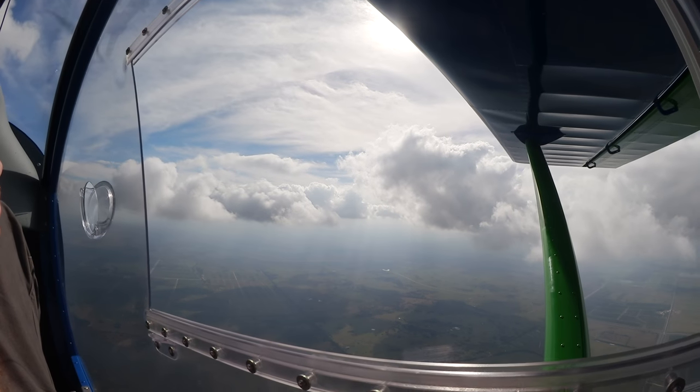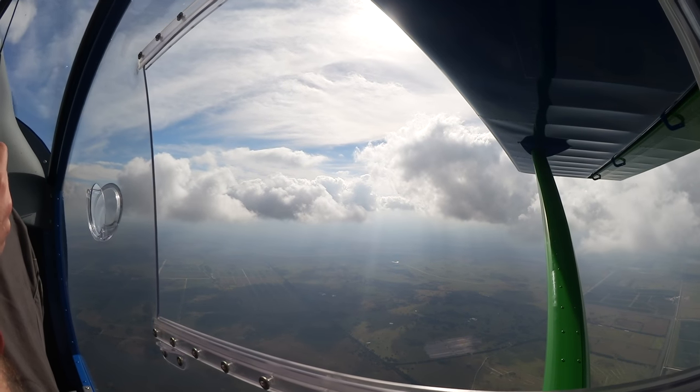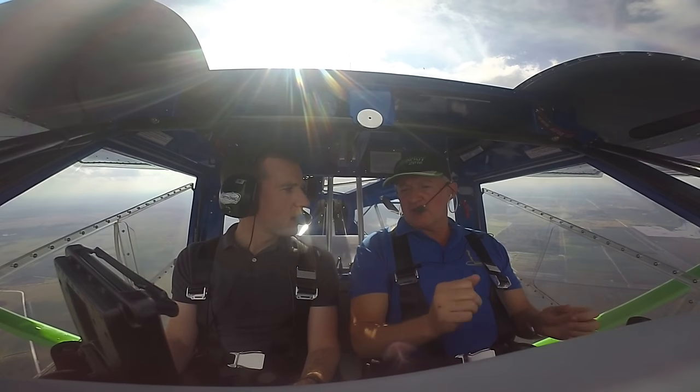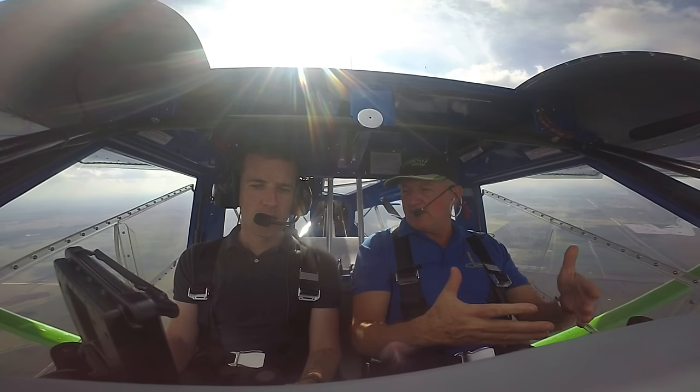It doesn't feel super light. I sometimes fly some other light sports and the controls feel a little bit silly, but actually the ailerons have a nice weight system. At slow speed they've got great control — very easy, light pitch — but at faster speeds they firm up.